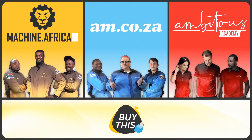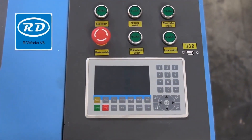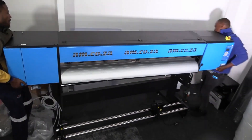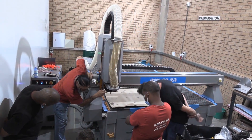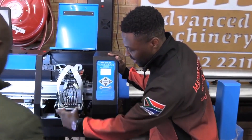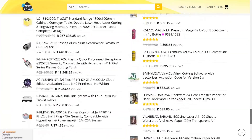Our group now comprises four businesses. AM.co.za is our main business and supplies the machines, spare parts, and consumables. Machine.Africa does the installations for our clients and handles on-site and factory repairs. Ambitious Academy ensures that our clients achieve the very best levels of productivity by providing training and certification. And our automated, AI-driven online store, BuyThis, brings all products online and distributes countrywide.